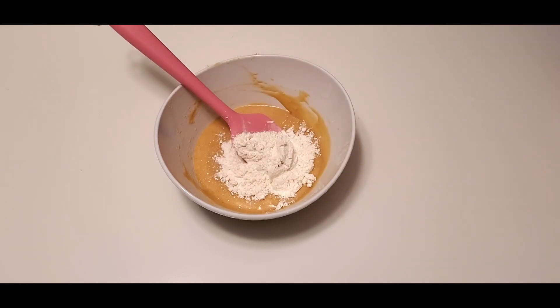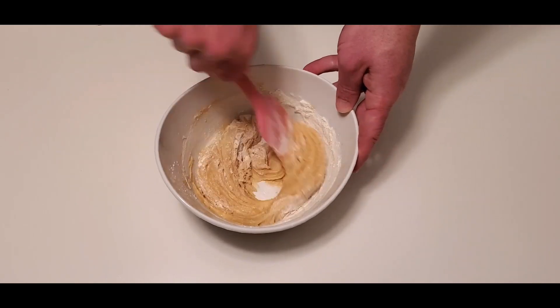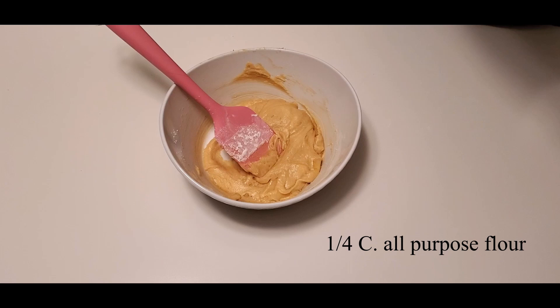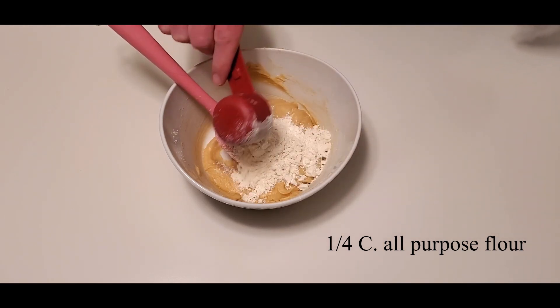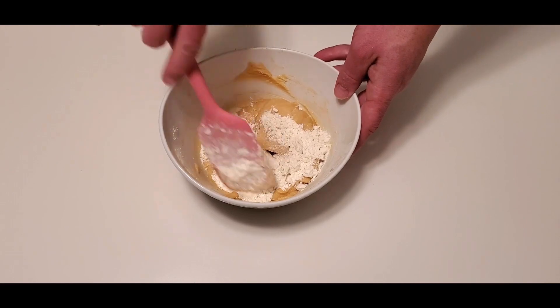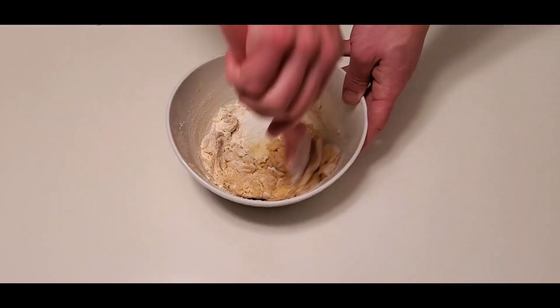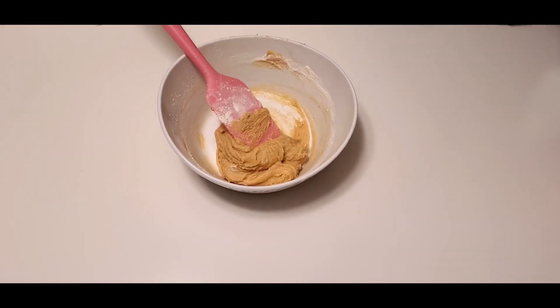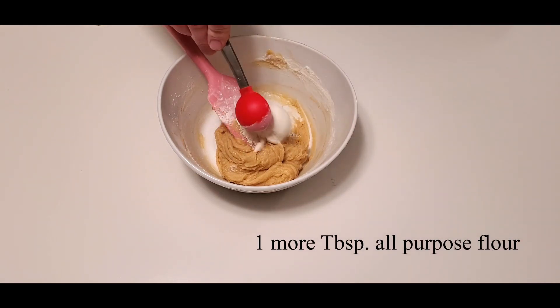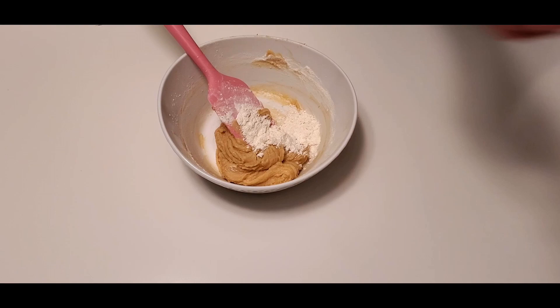So we're on to the flour. We're gonna start with a quarter cup of bread flour because bread flour's got a little bit more gluten in it — it gives your cookie a chewier texture. After you get that mixed in, we're gonna add a quarter cup of all-purpose flour. Mix that in well, then we're gonna do one more tablespoon of all-purpose flour just to get us the right consistency.